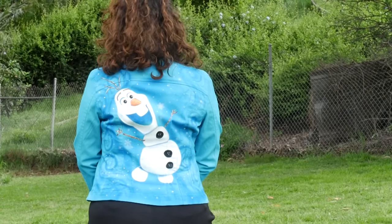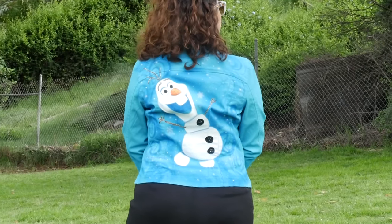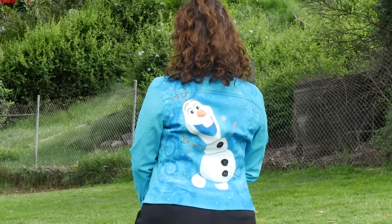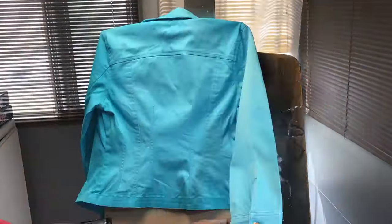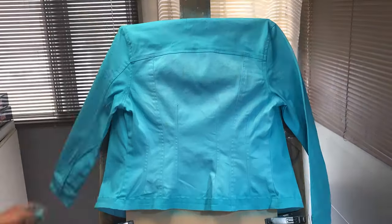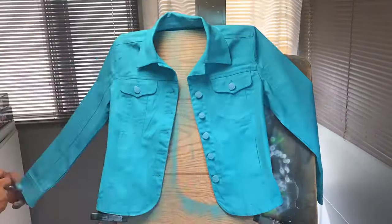Hey guys, and welcome back. In this video, we're going to go ahead and paint Olaf from the movie Frozen. So this is a reclaimed jacket — it was sun faded. What I did is I mixed the same teal that you see on there and sprayed the entire jacket, pretty much just refreshing it. And let's go ahead and get started.